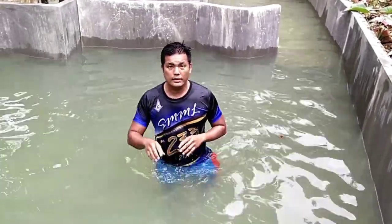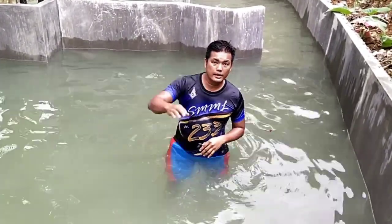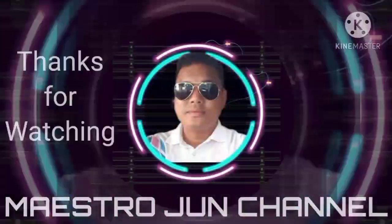Once again, do not forget to subscribe to my channel. Good day and happy watching. We'll be right back.